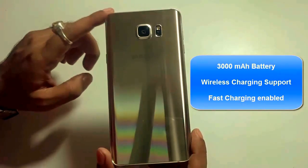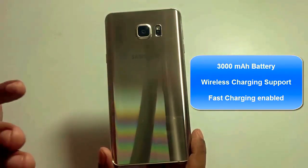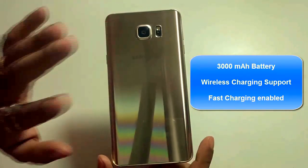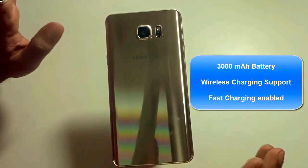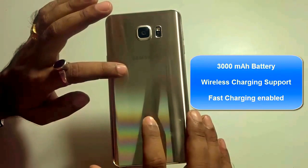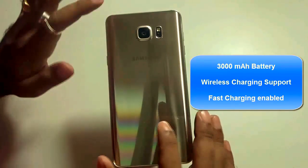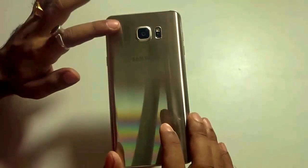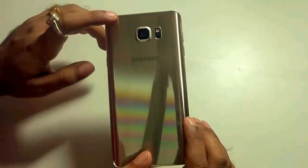The Galaxy Note 5 has a 3000mAh battery, which is a step down from last year's Note 4. But Samsung has openly said that the Exynos chipset enhances the battery life, hence they opted for a smaller battery. With extensive usage and the high display and all features, my impression is it lasts for a full working day on medium usage. On higher usage it varies. But it compensates with wireless charging capability and also fast charging, which is obviously a huge boost.